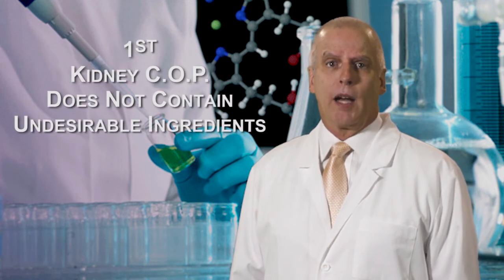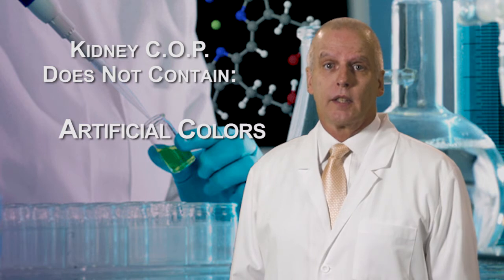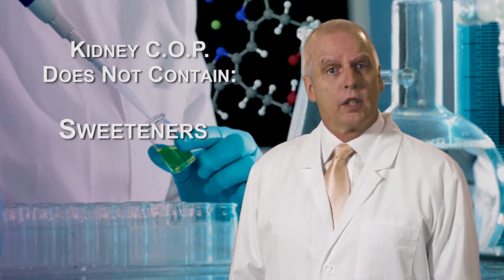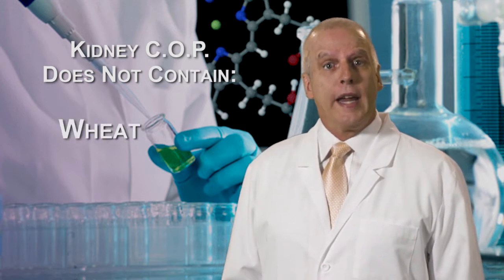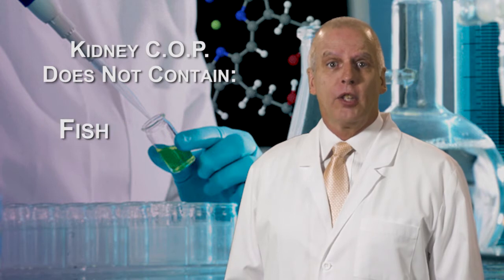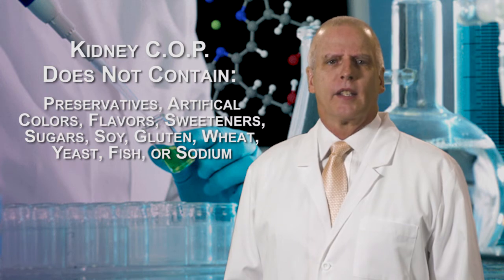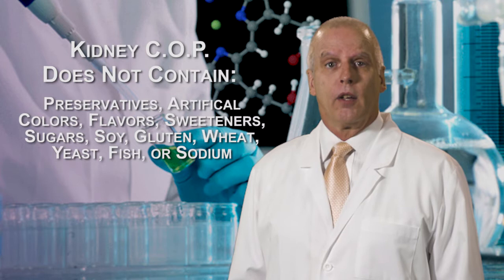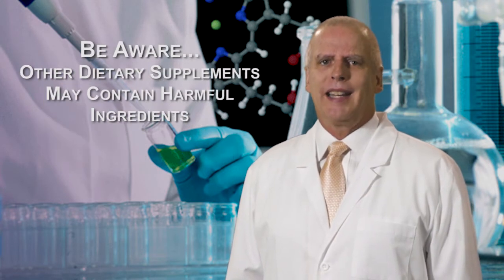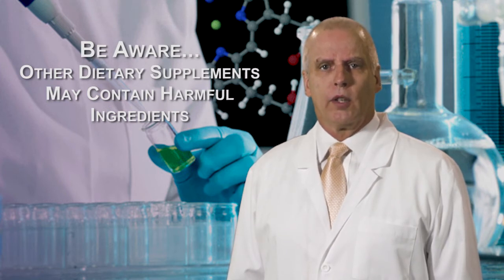First, we made sure that KidneyCop's formulation does not contain undesirable ingredients such as preservatives, artificial colors, flavors, sweeteners, sugars, soy, gluten, wheat, yeast, fish, or sodium. We avoided using these ingredients because some of them cause allergic reactions and others are recognized as unhealthy. You should be aware that many dietary supplement products on the market may contain one or more of these potentially harmful ingredients.